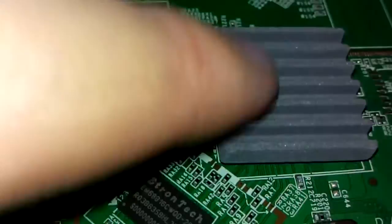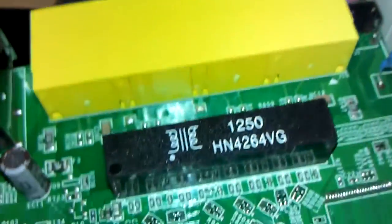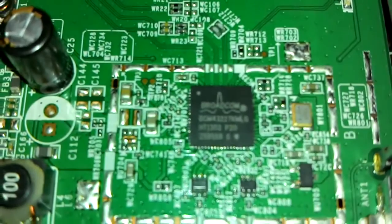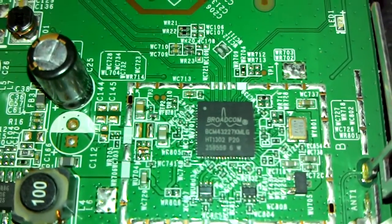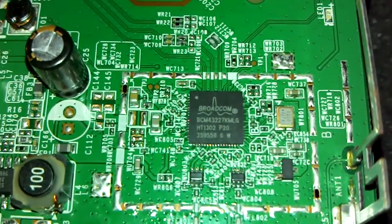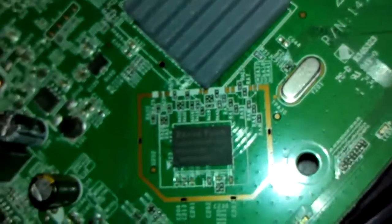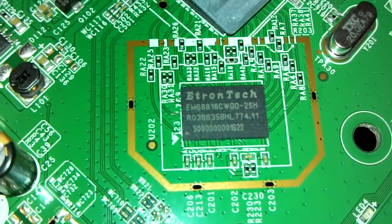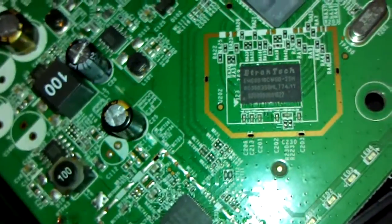There's your Broadcom chip and your heat sink there. Ethernet port. There's your wireless chipset, which is also a Broadcom — BCM4322-something. I think that is your flash RAM there — Etron Tech. Could just be RAM actually. Nothing on the other side, just some surface mount components.